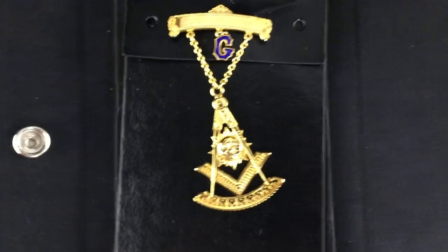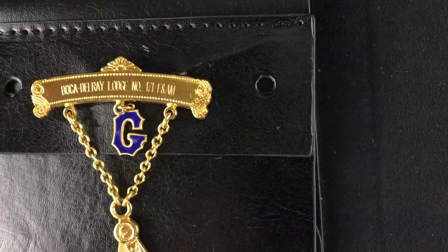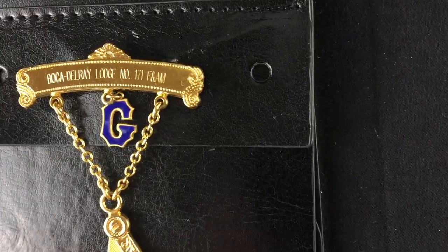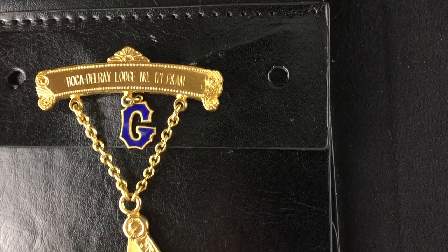You can also get engraving. Getting close enough here so you can see what the engraving looks like — you can get your lodge name and number and your year on that.